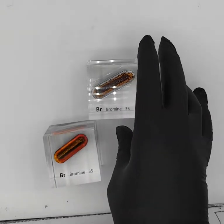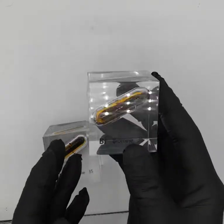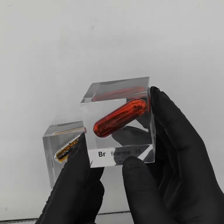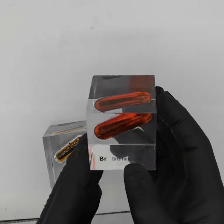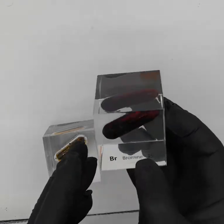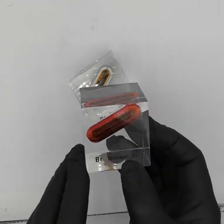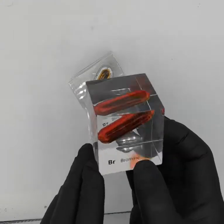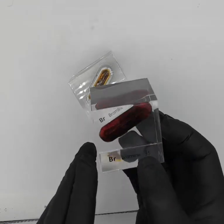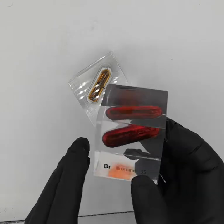But once you pick it up and you shake it, sometimes you get that coating action — and it'll be like that for a little while, and then boom. It's so beautiful to look at because it has that gorgeous red-orange glow to it, and it's a beautiful element that also happens to be very dangerous.